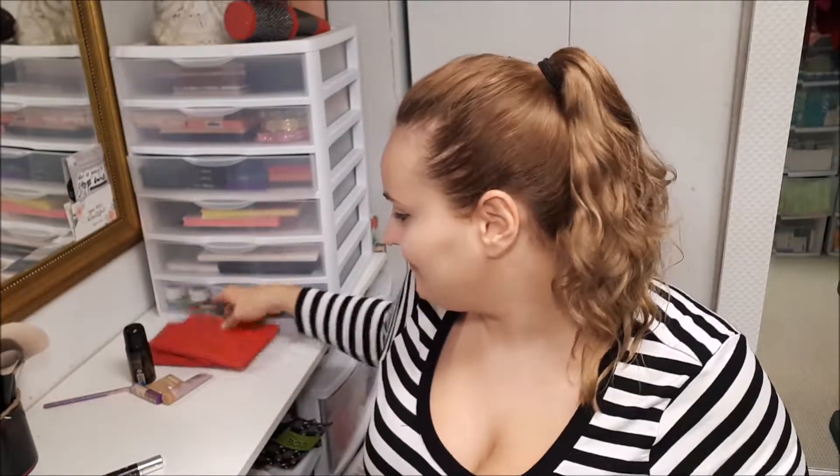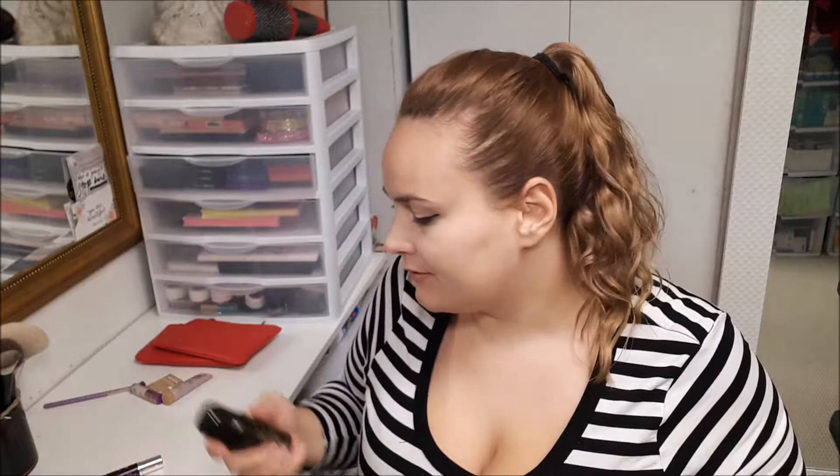Hi everyone! I'm going to be looking at my ipsy bag. I think it's a cute bag and I'm so glad I have two of them.